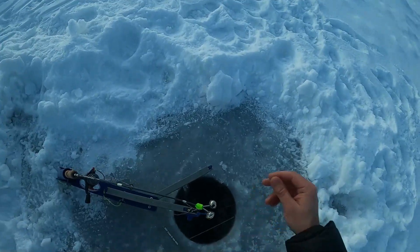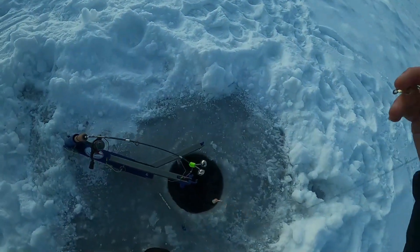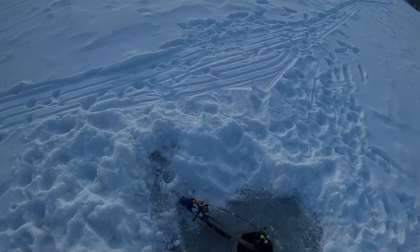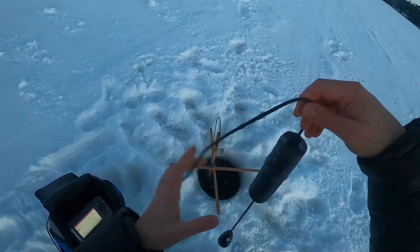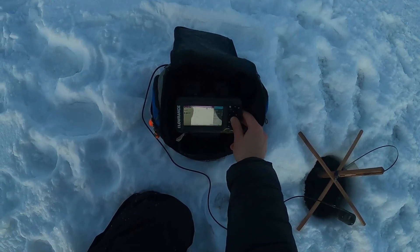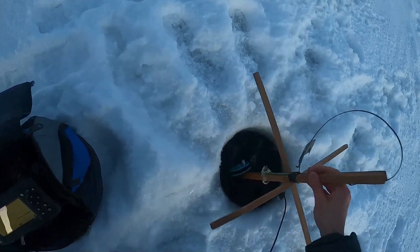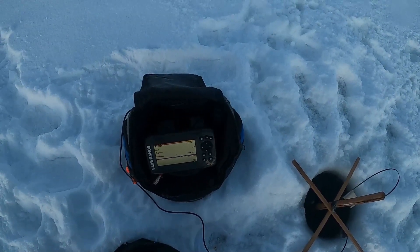All right, we're all set up and I think something hit the jaw jacker on the way down. We've got our second outside line set up so we can have two lines per person. I'm hoping for a big old greasy burbot on this one. We're in 20 feet — there's our bait right there. I think I want to drop it down even more.